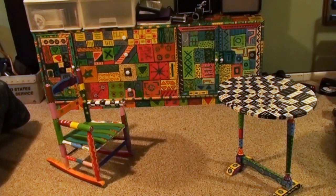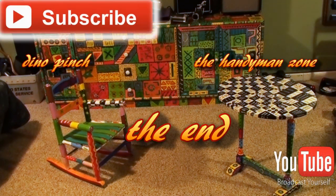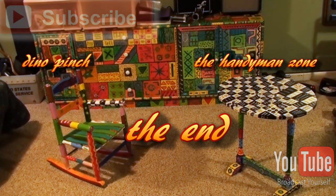This is Dino Pinch in YouTube's one and only Handyman Zone, and of course, at the end of every video, we say: see you later.